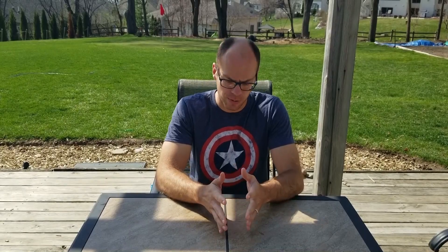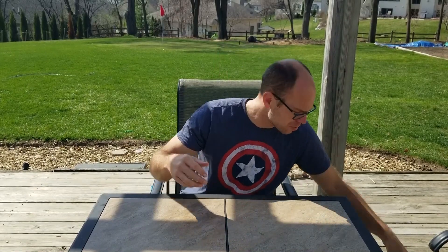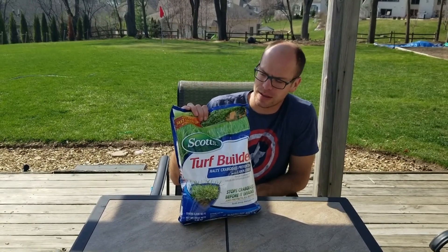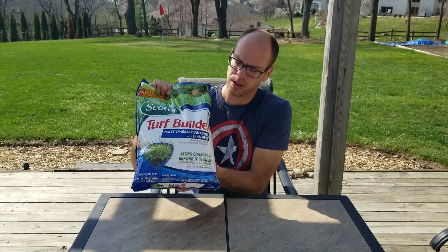In the intro I showed you that little patch of grass about 18 months ago — it looked bad. I took that section of the yard and ran exactly this program last year and the results were fantastic. If you are in a northern climate coming out of winter, I recommend one of two products: either a generic 10-10-10, or this product right here — Scott's Crabgrass Preventer with Halts.